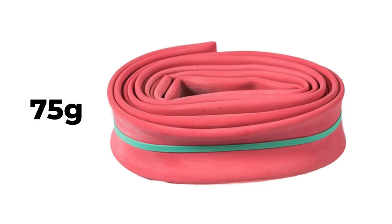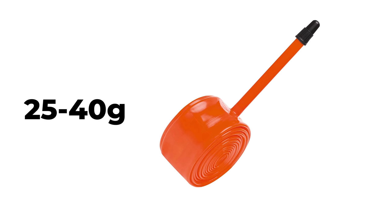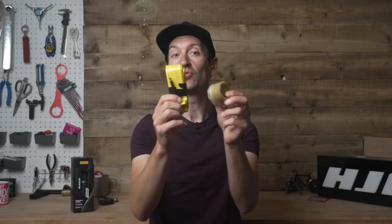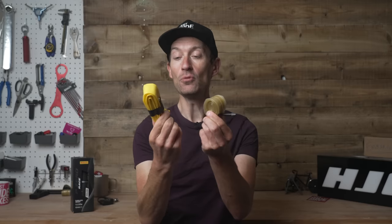The other option, which is very popular with weight weenies, is a latex inner tube, or there is a new breed of plastic inner tubes that have gained popularity over the last few years — probably the best bang for your buck. They claim to improve performance to near latex levels but are also lighter than latex with better air retention and better puncture resistance. So it seems we should all be riding these plastic inner tubes if we care about weight and performance.